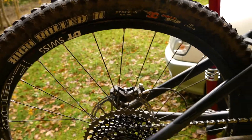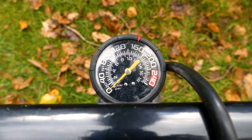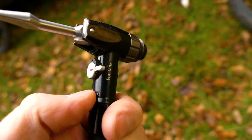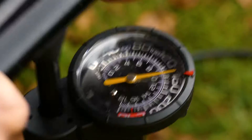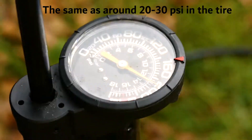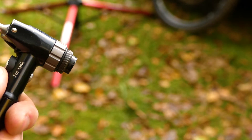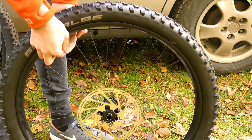You'll also need a compressor or some sort of tubeless pump. I got this tubeless pump from Bikester — it's pretty cool. It has a little switch on top that says 'for tire' or 'for tank.' If I set it to 'tank,' I can pump up the pressure inside the pump to up to 240 psi, then put it on the valve and release it all into the tire at once, which makes it pop on pretty easily.